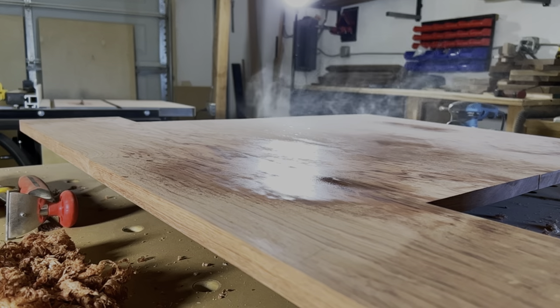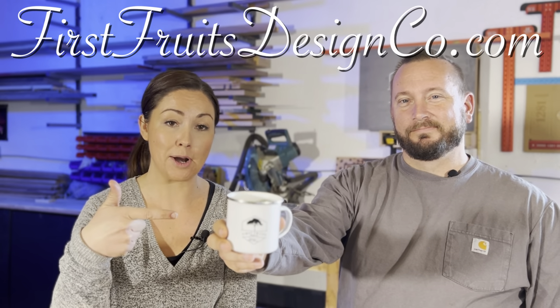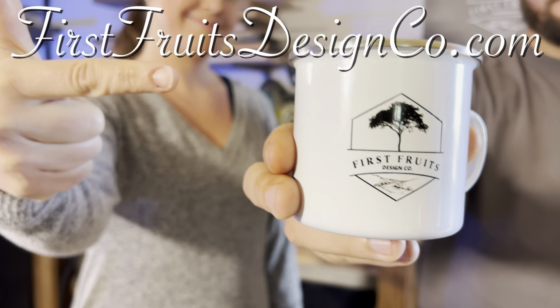We always need a good cup of coffee to repair our soul after sanding, and you can repair yours too by purchasing one of these First Fruits Design Co. mugs at our website. Hashtag shameless plug.